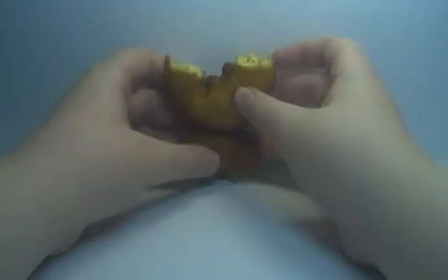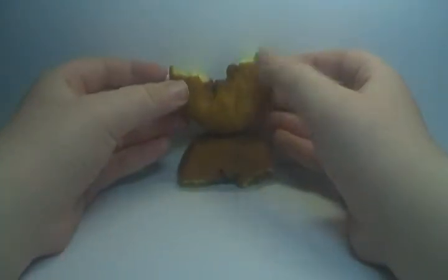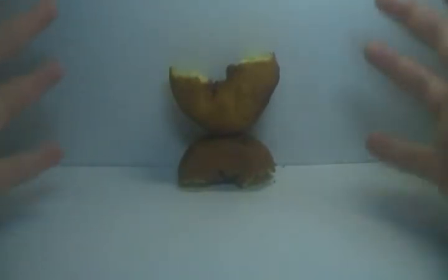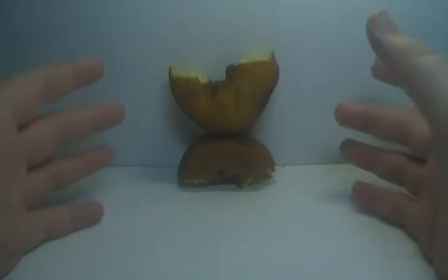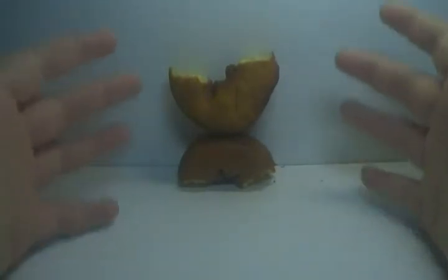Honestly, that's really it. I cannot recommend this figure — he can barely stay together, you cannot transform him back to his alt mode, and the alt mode's basically lame anyway. I do not recommend this figure when you see him in retail. Don't forget to rate, comment, and subscribe. Bye.